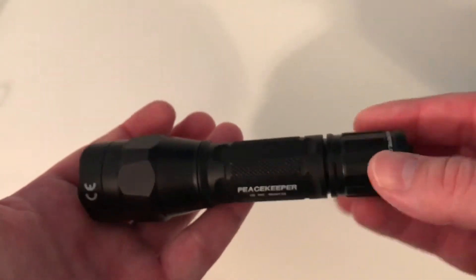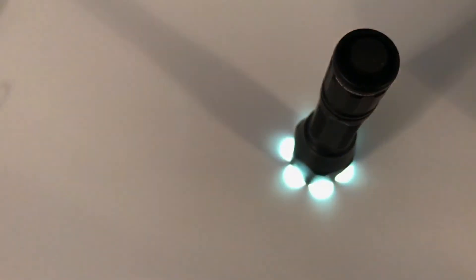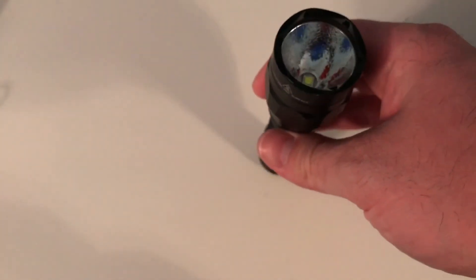The anodizing on this is amazing. You've got the hexagon shape on the top of the head so when you put it down, it doesn't roll. You can stand it on the head if you need to. You can't tail stand this light because the switch is there.